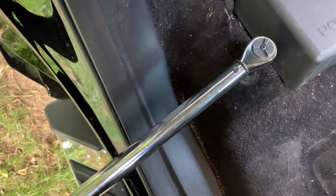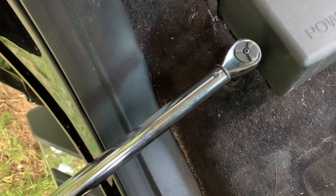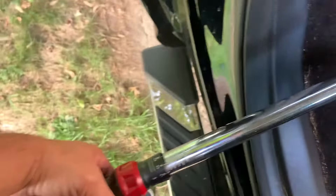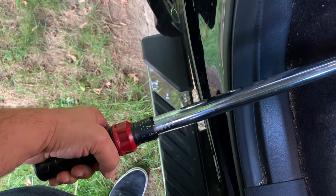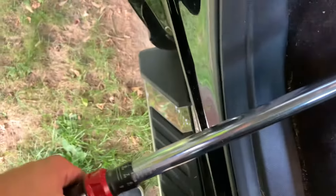That's when you know it's at the proper pressure — it doesn't actually let you go any further than that. So when you get that click, and you'll see it, that's when you're at the right pressure. Quick and easy.